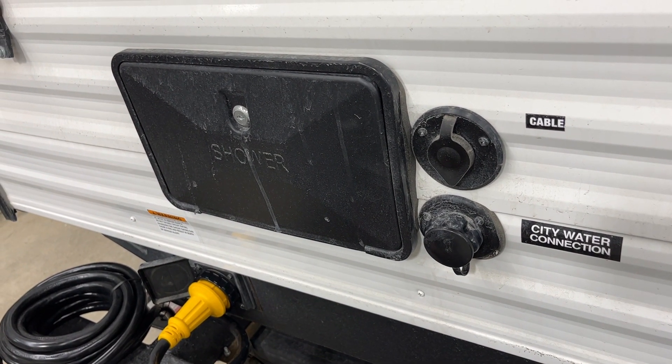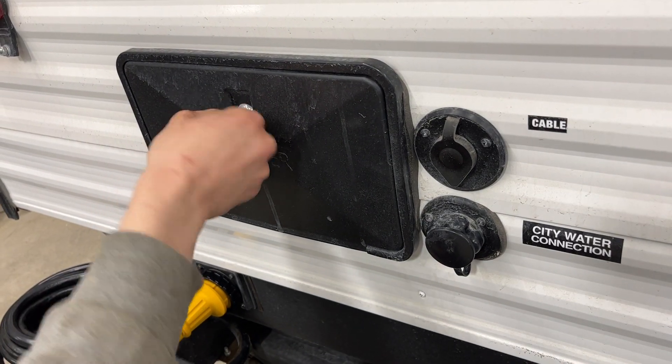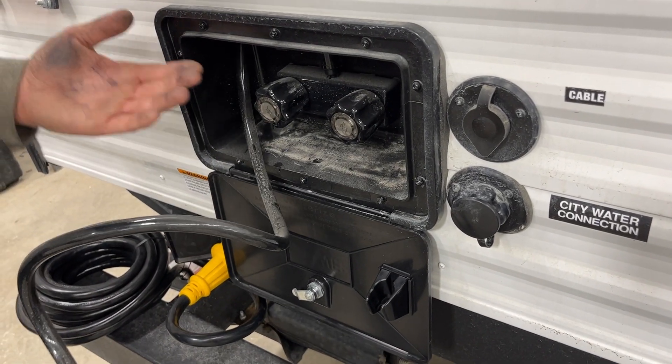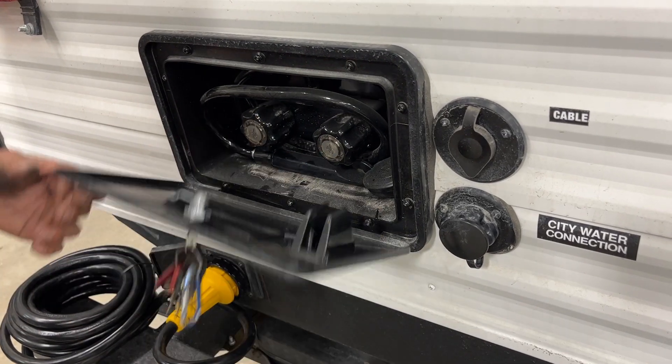Right beside that is your exterior shower. You'll get a key just like this — stick it on in there and open her up. You get a three-foot hose with a standard head, hot and cold water, simple as that. Once you're done, just wrap that hose around the handles and tuck it away.